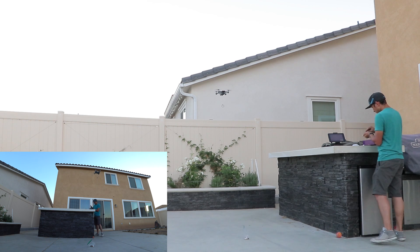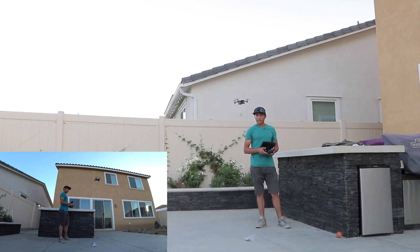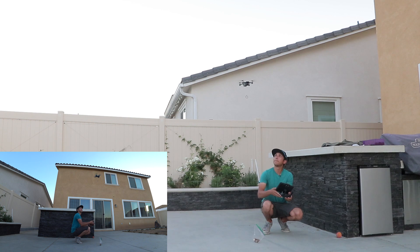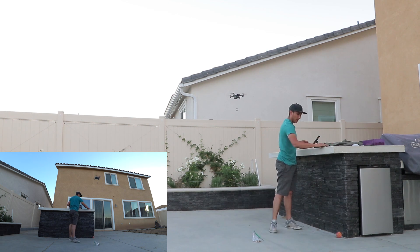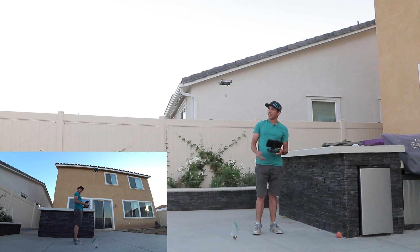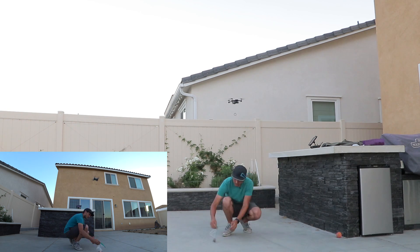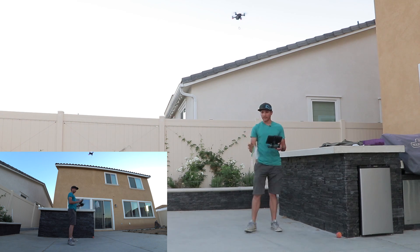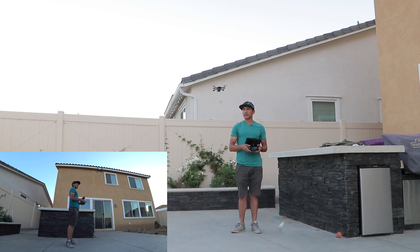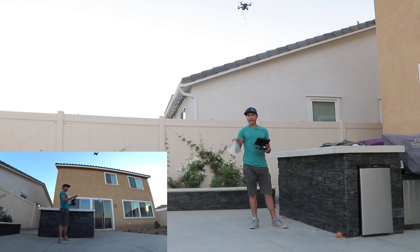It seemed like at the very beginning with the battery fully charged it had a little more pull and wasn't suffering quite as much. Overall, the Spark really just is not meant to carry much weight. It wasn't until the very end that I found — at least for this test — a maximum payload where it could not only lift but actually hover and move around a little bit. The swaying bag was really affecting the Spark's ability to hover correctly and accurately.